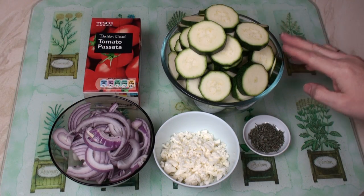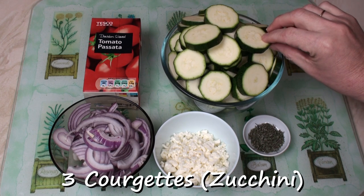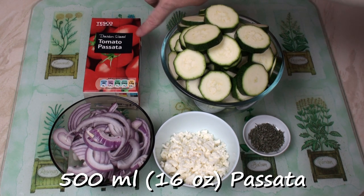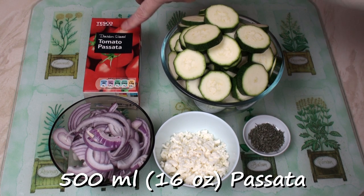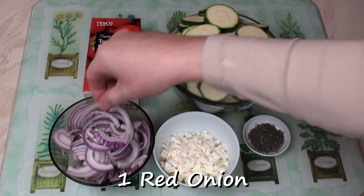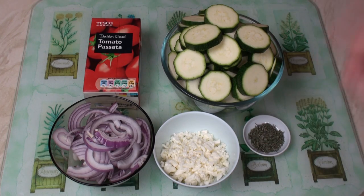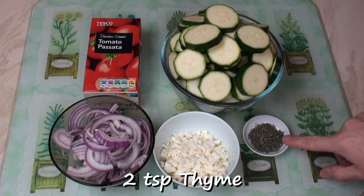So here are the ingredients. I've got 3 courgettes, or zucchini, cut into slices, 500ml of tomato passata which is basically just tomatoes whizzed up and then sieved, 1 red onion cut into slices, 60g of feta cheese crumbled up, and 2 teaspoons of thyme.